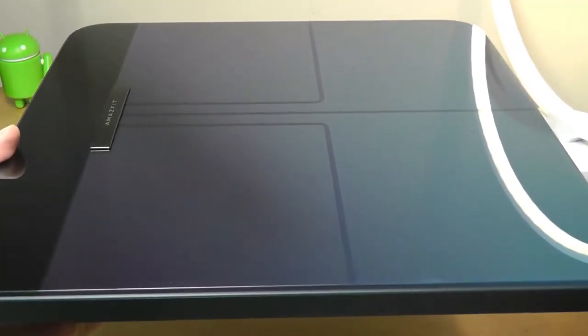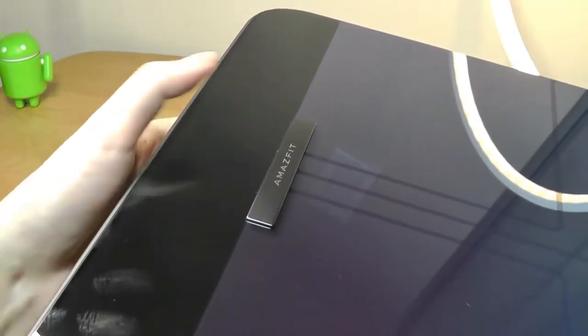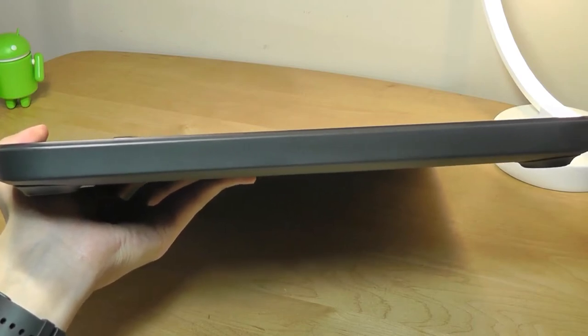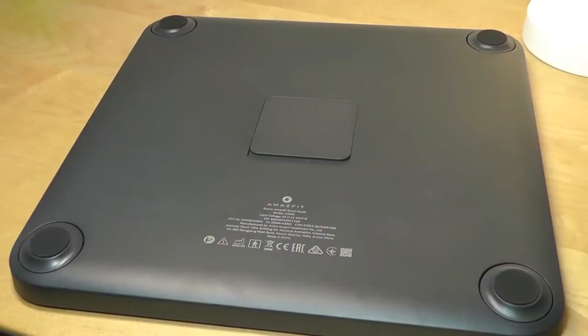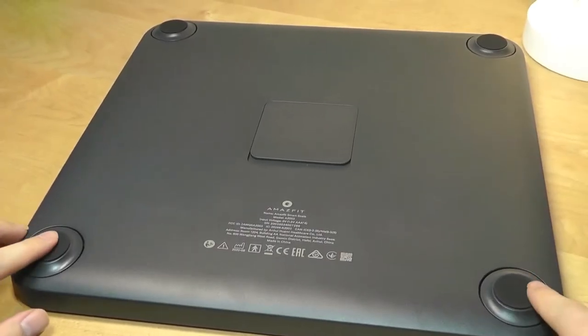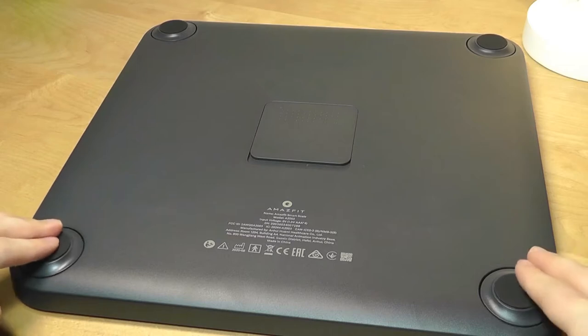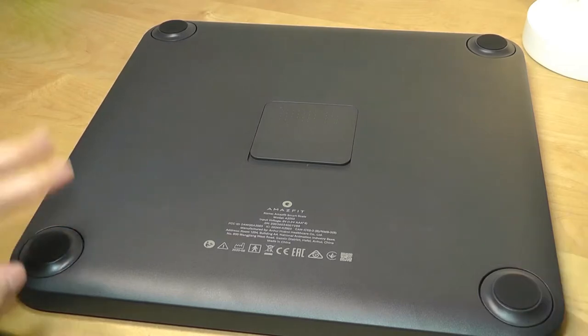All the contacts in terms of the measurements are hidden cleverly underneath, so nothing is protruding or coming out, aside from a metallic Amazfit logo as well as the OLED screen, which is hidden underneath this darkened glass. The frame of the scale is constructed out of plastic. The feet on the base are coated in soft-touch rubber that prevents it from sliding around on a hard surface, and it also has a slight depression to it, which is probably how it's able to measure certain elements of the weight.